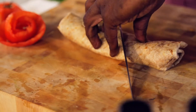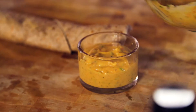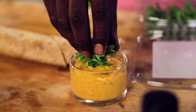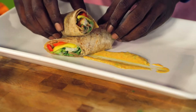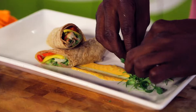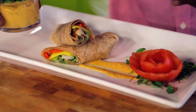Cut it on an angle because it will look beautiful on the plate. Add the dip into a bowl that you can dip the burrito in. Add some sprouts on top for a little bit of design. Angle the beast — which is the burrito — with the beauty, the rose, and the dip. It's a beautiful combination.